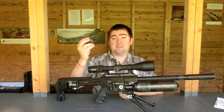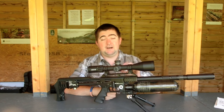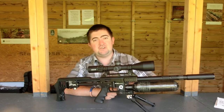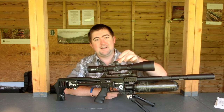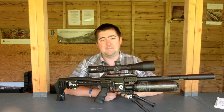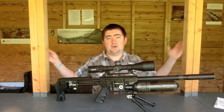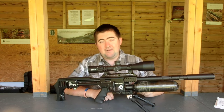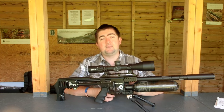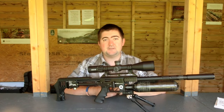One thing I really quite like about the turrets as well — when you're resetting, if you've zeroed and want to set the zero, line it up, push it down, and even with the cap off there's no movement. The engagement is so precise, it's just insane. Adjustment-wise, you get 80 MOA of adjustment across the field. Each revolution is worth 20 MOA, and each click is worth a quarter of an MOA — a very standard spec.